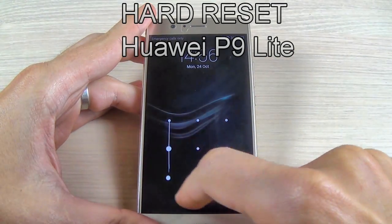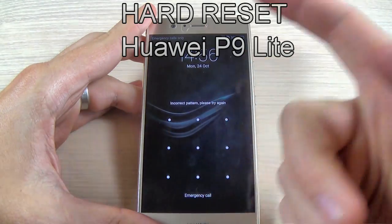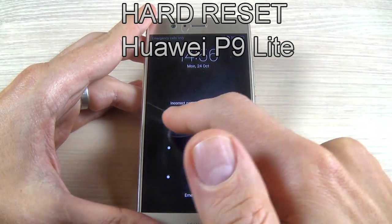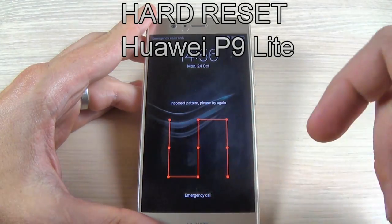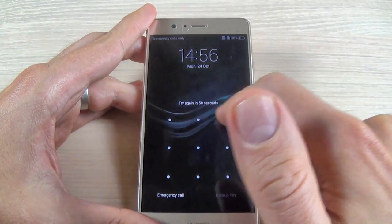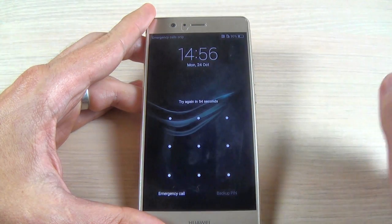Hi guys and welcome back on GSM ABC YouTube channel. In this tutorial I want to show you how to hard reset your Huawei P9 Lite. You can use this method if you forgot your pattern code or if you have software problems with your phone. So let's do it.